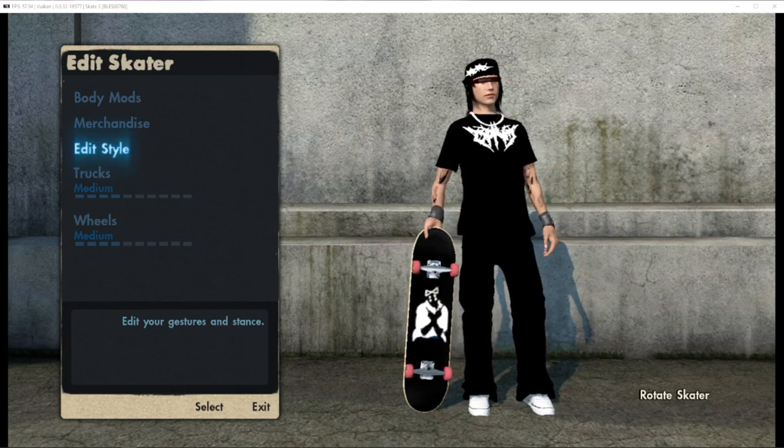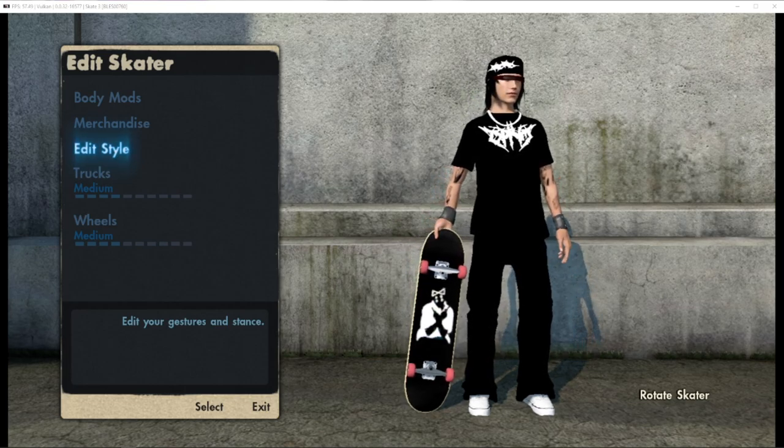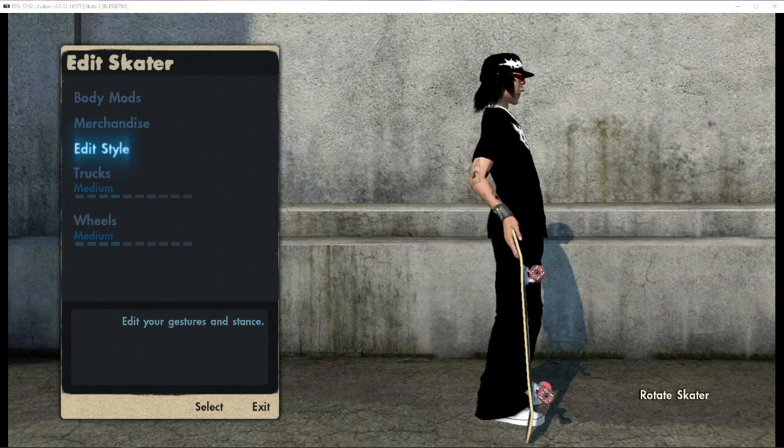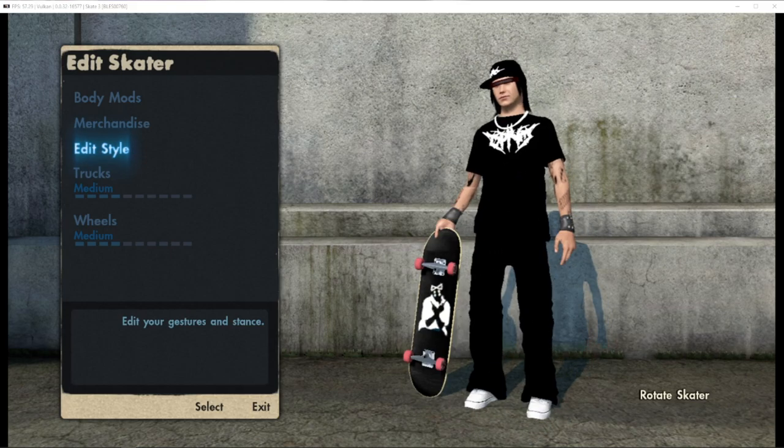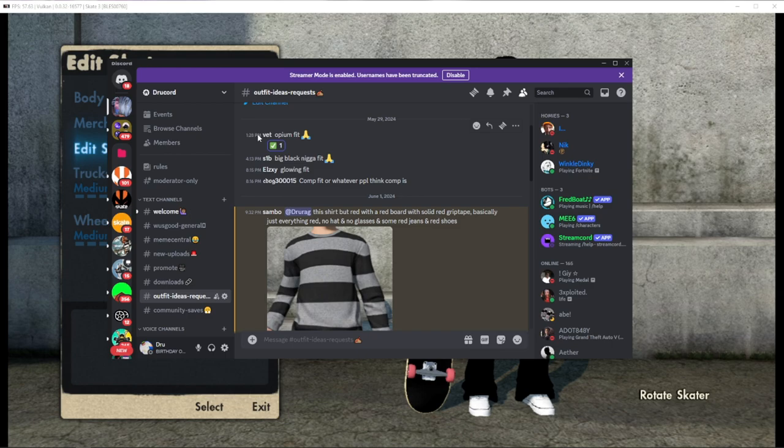What's good everybody, it's Drew back with another video. Today I got another fit for you guys, this is called the Opium Skater. This was recommended to me by Vet — he recommended me to do the Opium fit, so I said all right, why not.